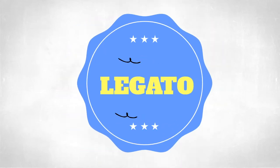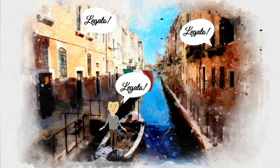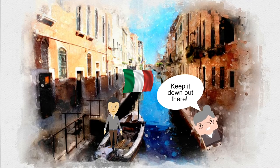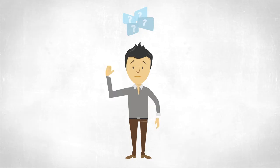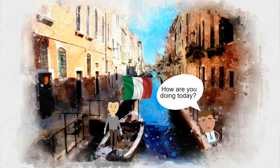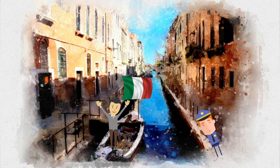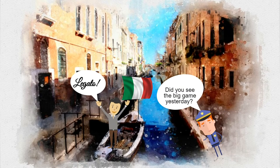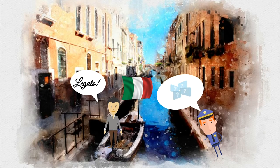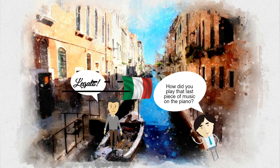Legato. Oh wow, such a fancy word. I love saying that word. Legato — say it with me. Legato. I could say legato all day. Keep it down out there. I guess people might think I'm a little strange for constantly saying legato. How are you doing today? Legato. Did you see the big game yesterday? Legato. How did you play that last piece of music on the piano? Legato.